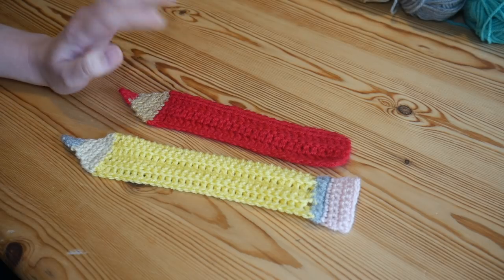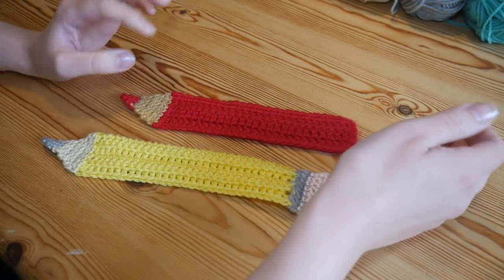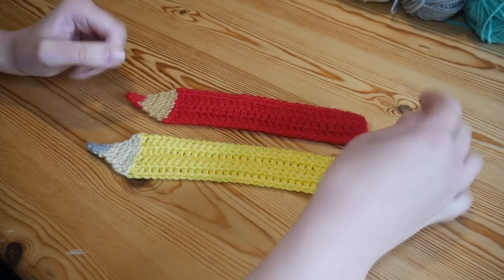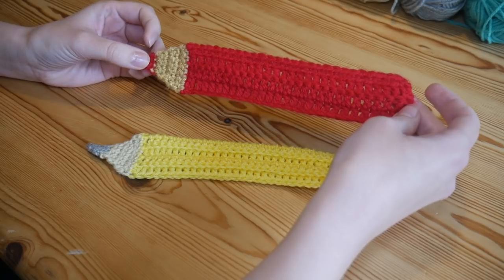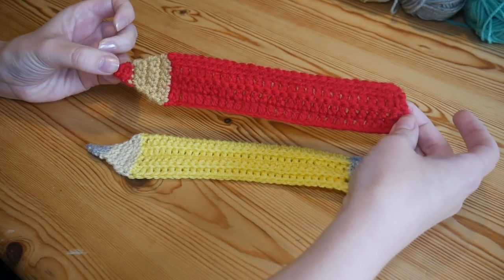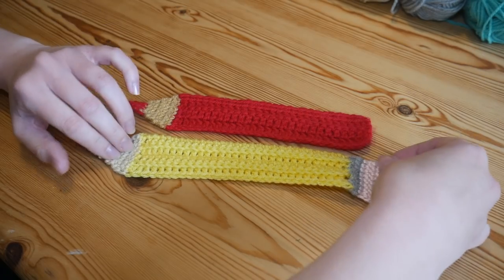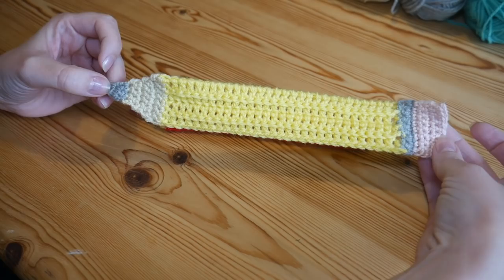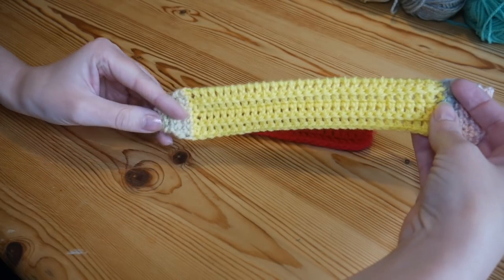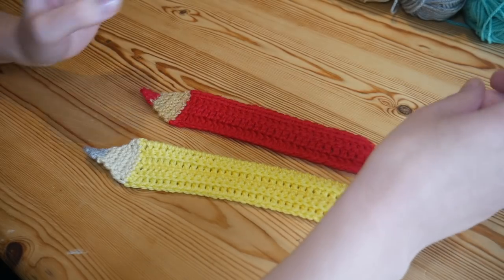Hi there everybody and welcome to this new tutorial. This one's going to be something a little different - we're going to be doing a complete little mini project together, making really lovely little crochet bookmarks. I whipped this up for my daughter who came downstairs asking for a bookmark shaped like a pencil. I'll be showing you two versions: a traditional school pencil with an eraser at the end done in yellow, and colored pencils which can be done in absolutely any colors you like.